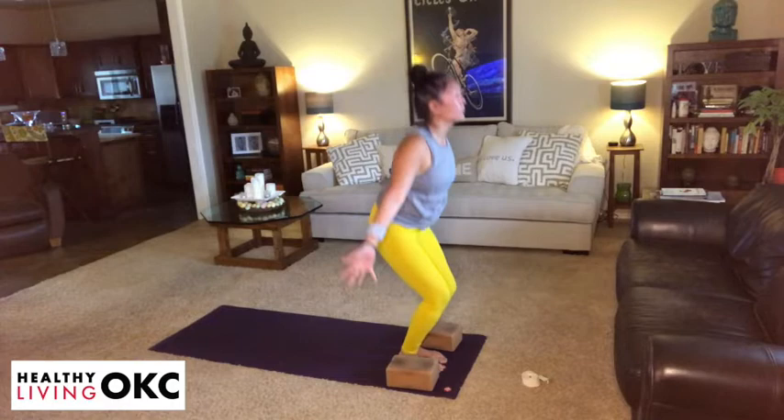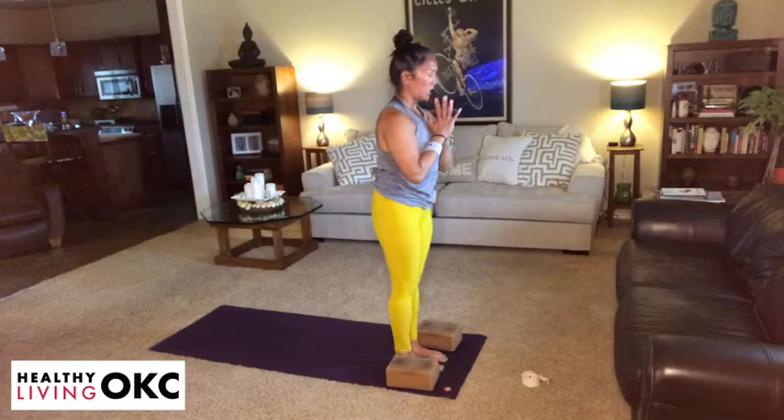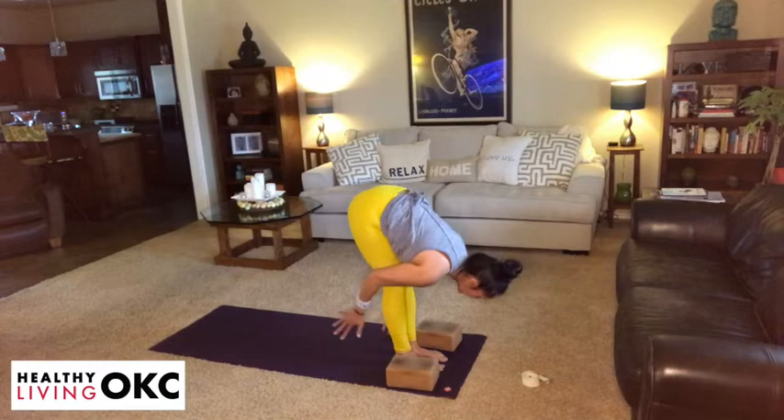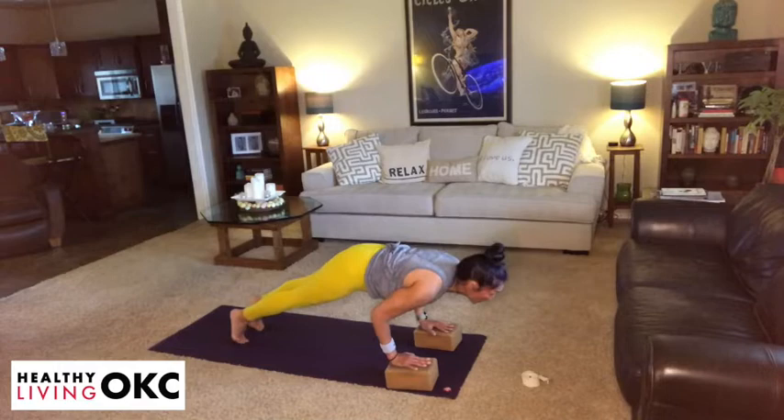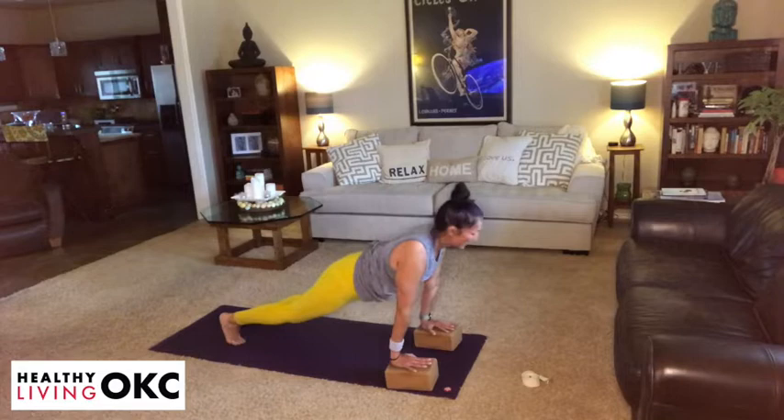Take an inhalation, hands reach to the sky. Exhale, fold at your hips. Inhale, lengthening. Exhale, plank or modified. Take an inhale, shift forward. Exhale, chaturanga. Inhale, lift your heart. Exhale, make your way back to downward dog.